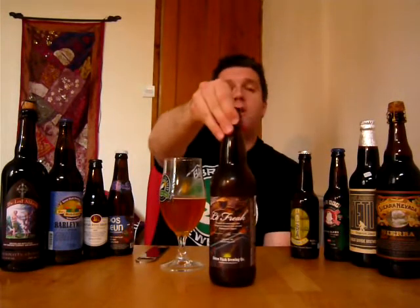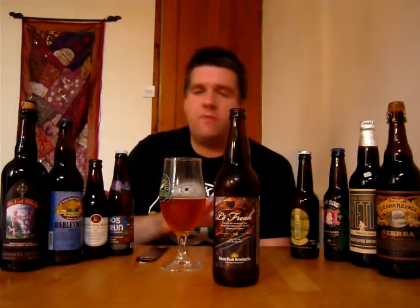Green Flash Le Freak — Belgian triple style double IPA from Green Flash in San Diego. If you get the opportunity to get some, viewers in the States will definitely be able to get this without much trouble. If you can get it in the UK, look at Beer Merchants, look at Beers of Europe, all the top outlets online. You might be able to get some. Do your best because you will not regret it — it's an incredible beer. Thanks for joining me for another video beer review. I'll see you soon. Cheers.